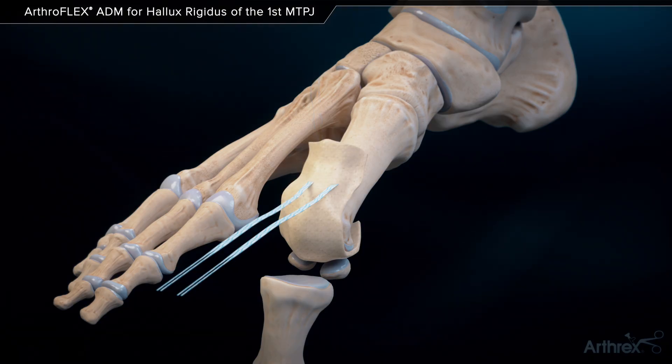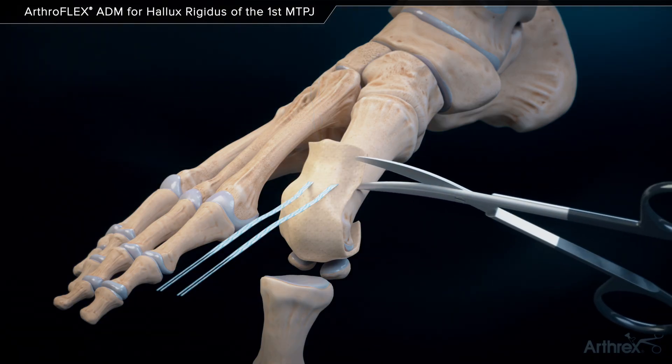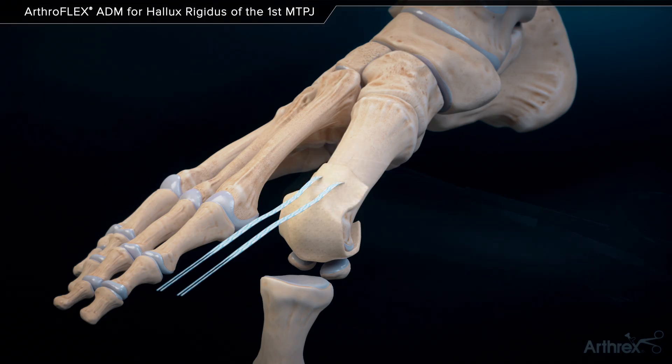The arthroflex is cut to length proximally, leaving approximately 1 cm of graft beyond the tunnels.